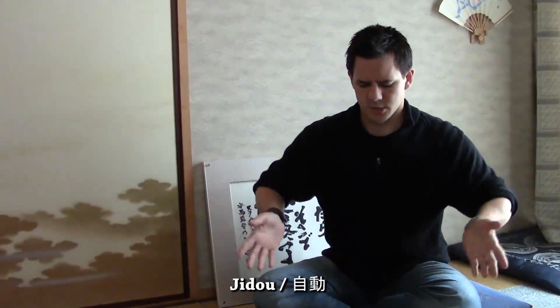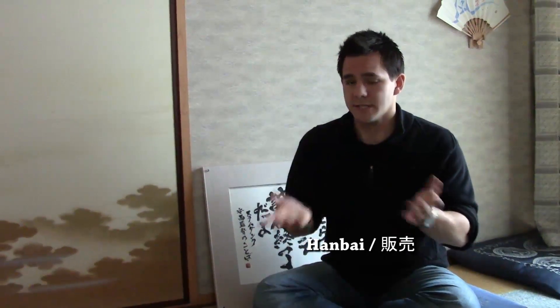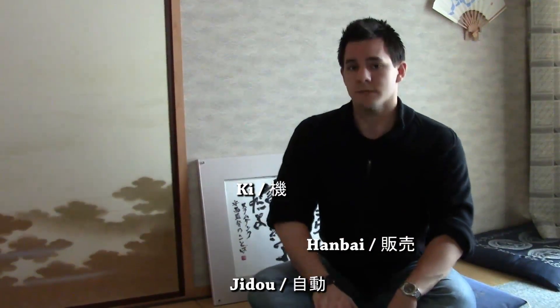Those two kanjis there — I'll probably put some kanjis right here. And then there's hanbaiki. Hanbaiki means selling or sell, and then ki which means machine. So automatic selling machine — it's a machine that automatically sells you things. So I'm going to go ahead and show you them. There's actually one really close to the house that I'm staying at here, so let's go ahead and go over there. Follow me.